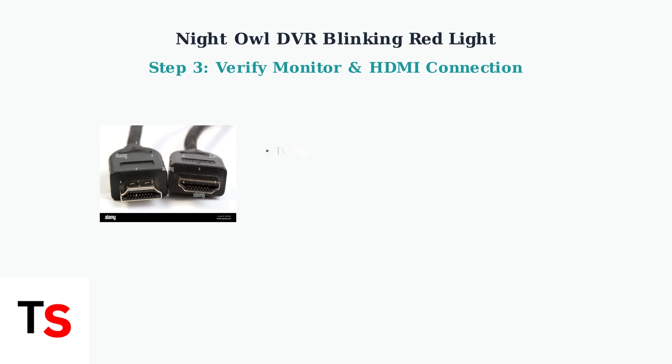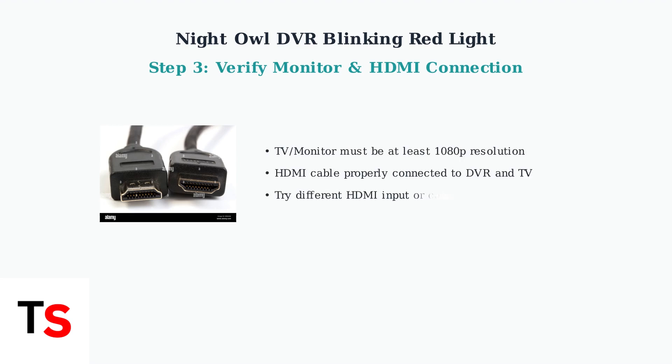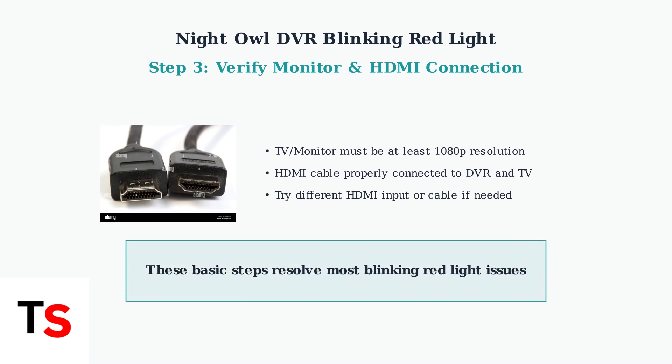Finally, make sure your TV or monitor is at least 1080p resolution, and that the HDMI cable is correctly connected from the DVR to your display. Try a different HDMI input or cable if the problem persists. These three basic troubleshooting steps resolve most blinking red light issues with Night Owl DVRs.